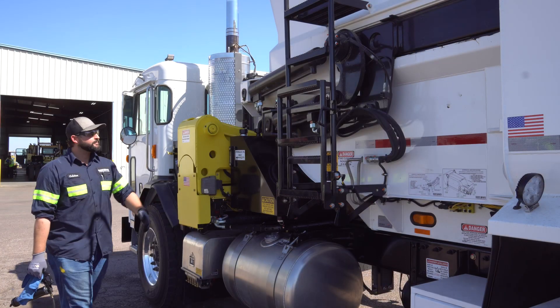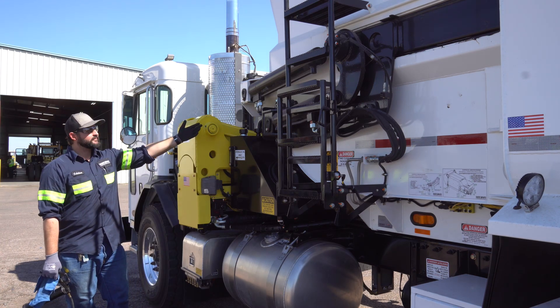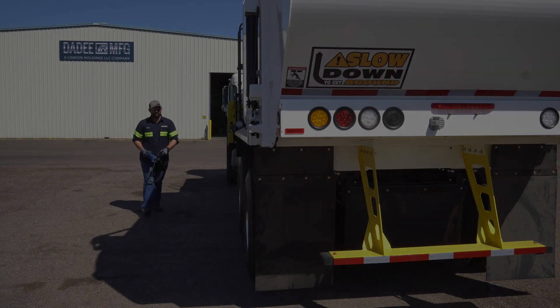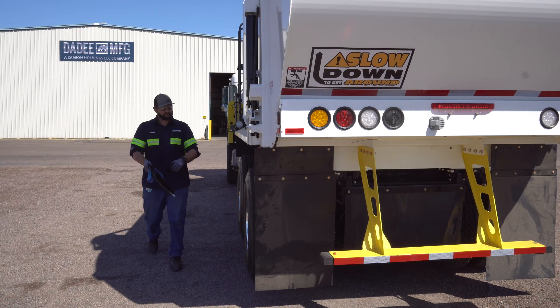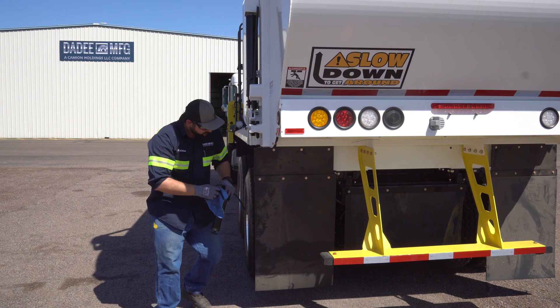This is the street side packer assembly. This component of the truck will be one of the most heavily used, so frequent lubrication and inspection is required for optimal performance. One of the most commonly missed grease points is the tailgate hinge and the two rear body mount grease points.